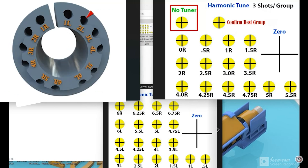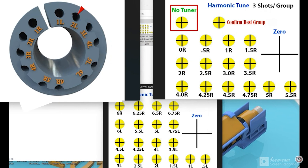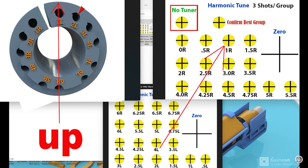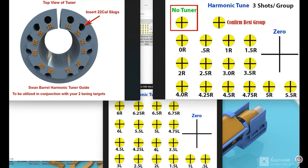You turn it a half turn to the right and shoot another group, then another half turn, and when you get to the end you do quarter turns. You complete that card - that's your whole right side. The new tuners don't have numbers on them, but it's simple: it's only six positions on each side, so just keep track or mark them yourself. Then you do the left side. There's going to be a best group in there - confirm it, zero your scope back in, and now you're shooting your best groups.